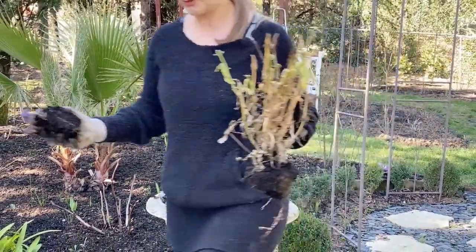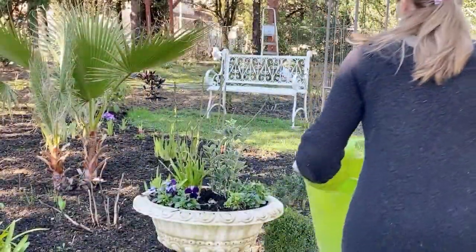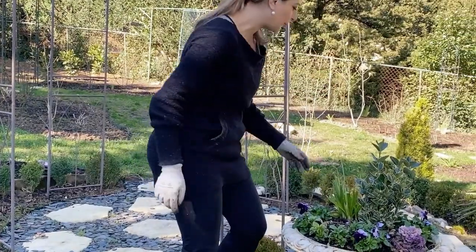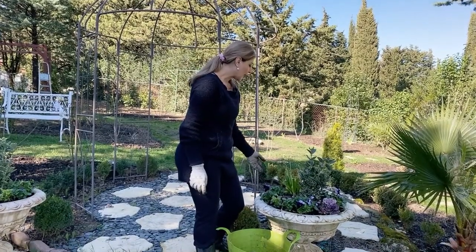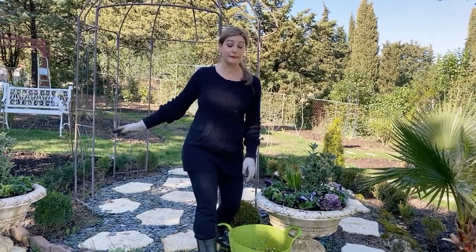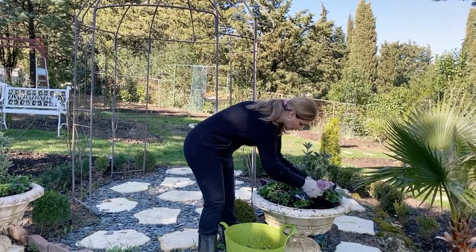I forgot to bring my container — hang on. So these are just the daffodils that I popped in here and I think I'm going to leave them because they look really nice. I love the foliage. I will let the foliage die out and then I'll just plant them in my landscape somewhere — I have lots of spaces now. But anything that is finished pretty much I'm going to remove.